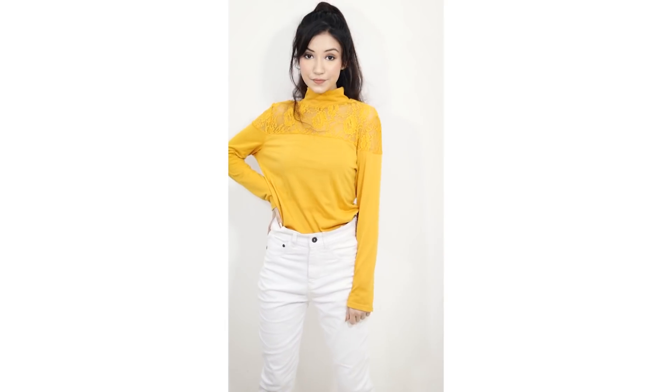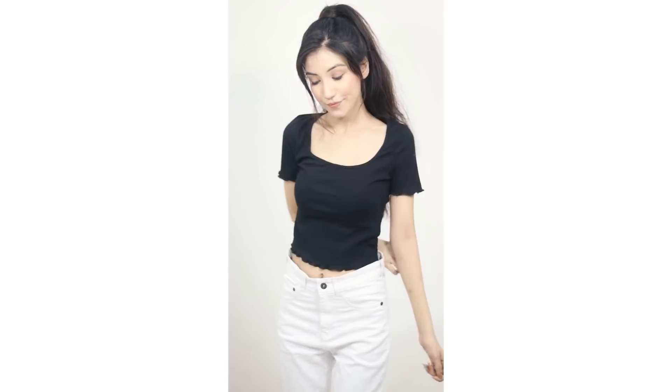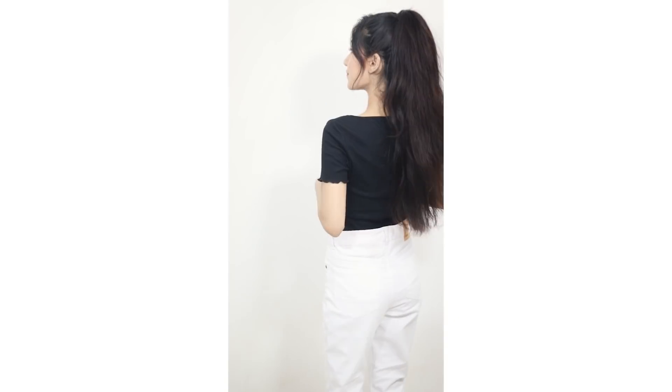Moving on to the next look — I paired my white jeans with this simple black top. Sometimes I feel I don't want to go for extra heavy looks, so I chose this look. It's very simple and perfect for everyday. If you like a quite simple look then you can try this one — it's very simple, perfect, and looks very beautiful.